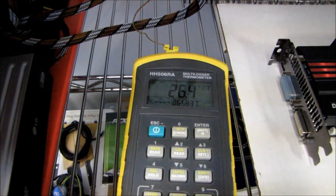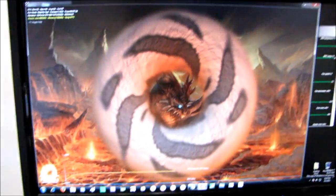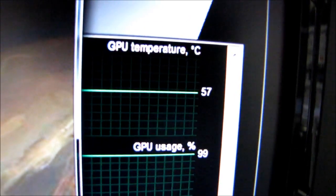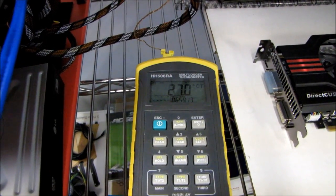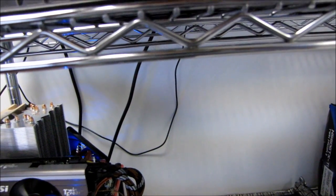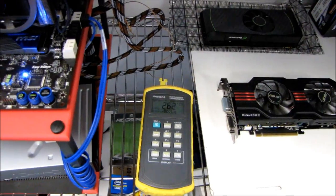Our room is closer to about 26 degrees right now — it's gotten warm from running FurMark on these video cards in what is not a very large office. With the Twin Frozr 2, we're looking at load temperatures of 57 degrees. So 57 minus 26 gives us a 31 degree delta. You guys need to understand that all of these results are only going to be accurate to within a couple degrees, because it's not a super controlled environment and the temp probe is generally positioned at the intake of the fans.